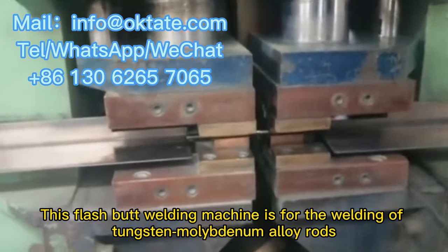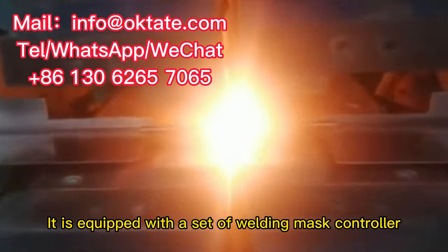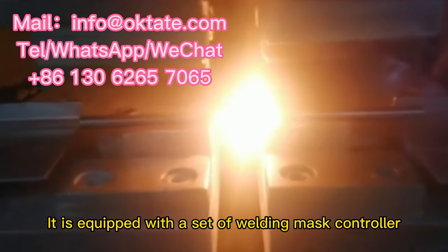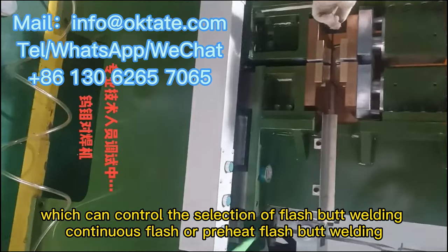This flash butt welding machine is for the welding of tungsten molybdenum alloy rods. It is equipped with a set of welding mask controller, which can control the selection of flash butt welding continuous flash or preheat flash butt welding.